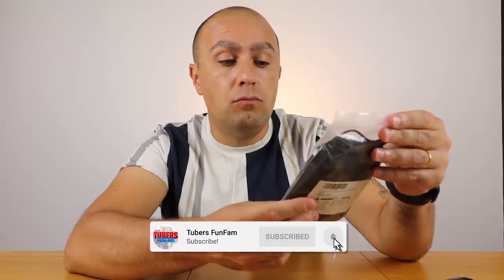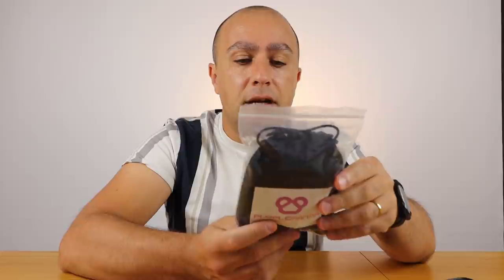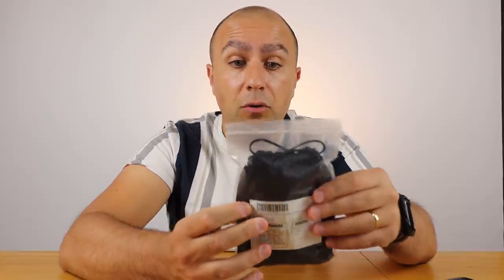Welcome back to another video guys. Today we're going to be unboxing this lavalier microphone from Purple Panda. The reviews online are quite good about them, so I'll give it a try.